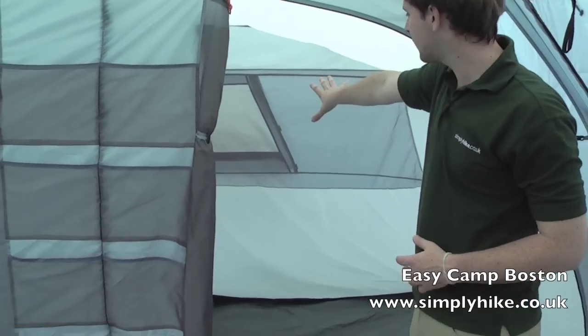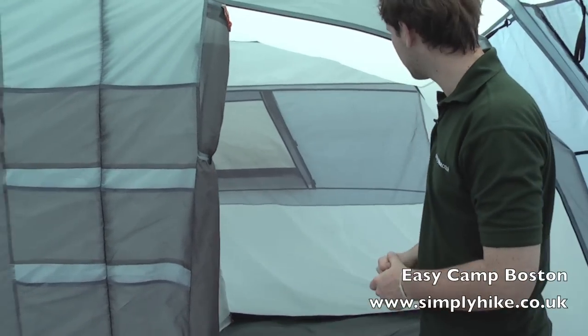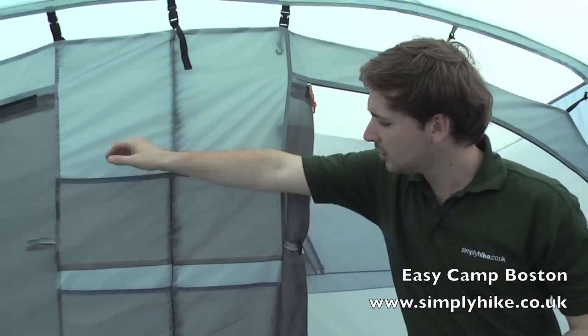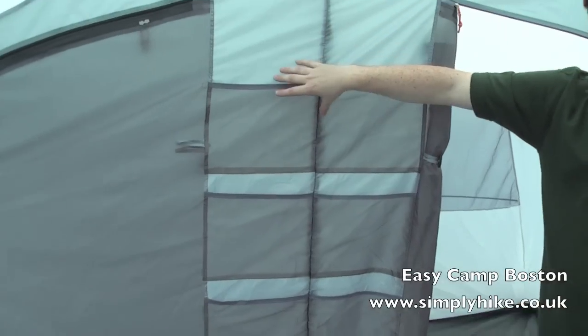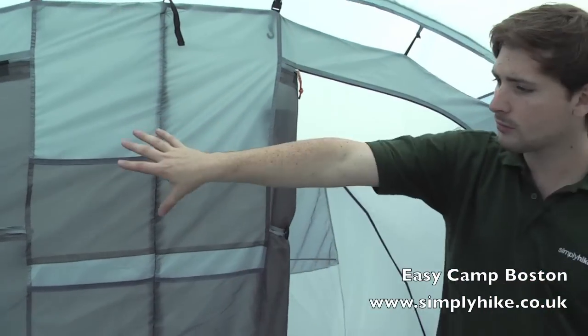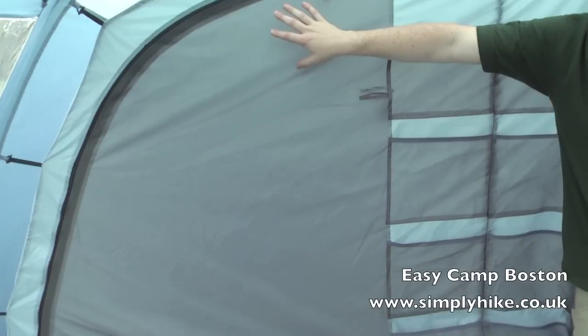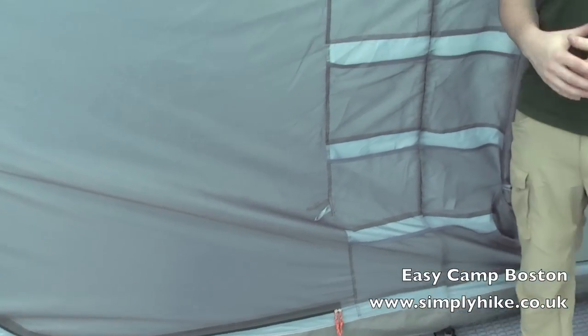We have a nice large vent at the back as well, which leads onto an external vent, so you really maximise the amount of airflow that comes through — again making it nice and comfortable. On the front there's a set of pockets, which is a nice way to organise all your bits and pieces. And then we have the other pod on the other side — there's a mesh net attached to the front as well, so you can allow air to circulate around inside but obviously keep those bugs out.